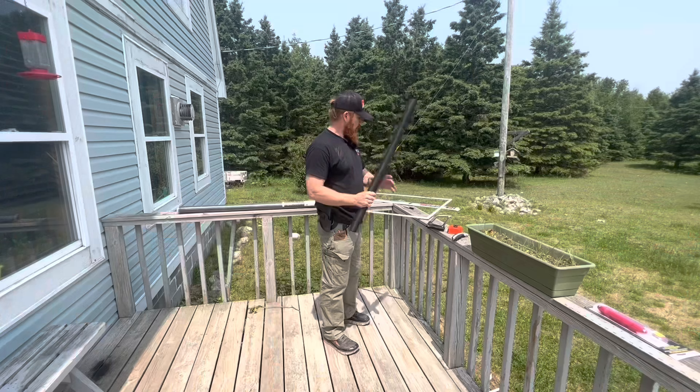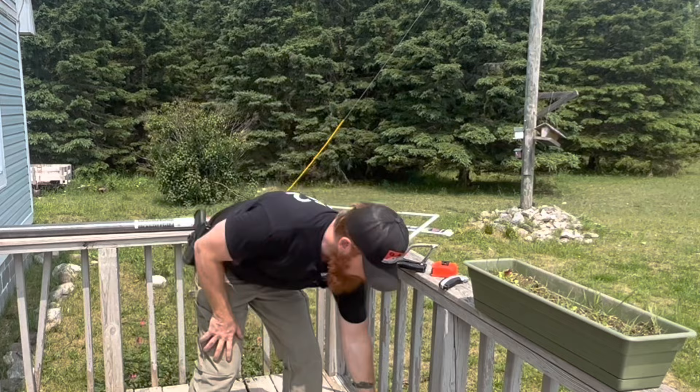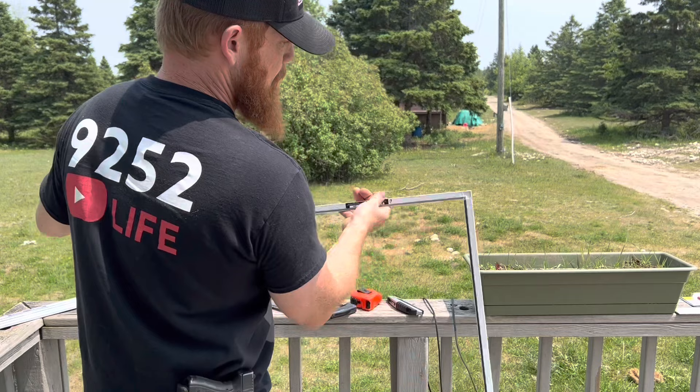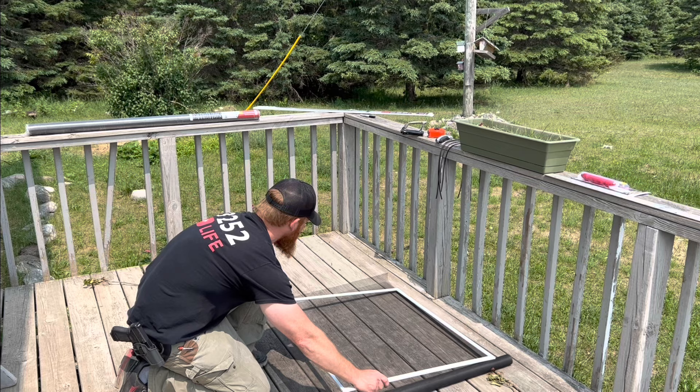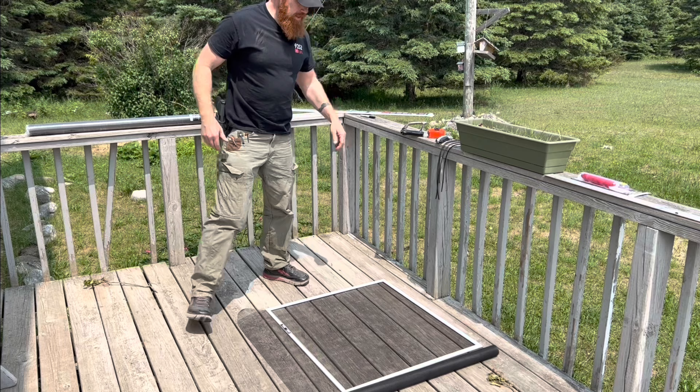Now we'll get our screen and our frame. I'm going to lay this on the floor since I don't have a table set up — if you had a table or some sawhorses that would be great. You need to pull these little rubber inserts out of the frame channel. Keep them aside; it's very important that you don't lose them. Go ahead and set the frame on top of your screen with the corner lined up perfect and the edge nice and straight.